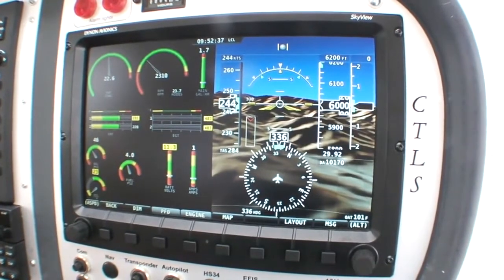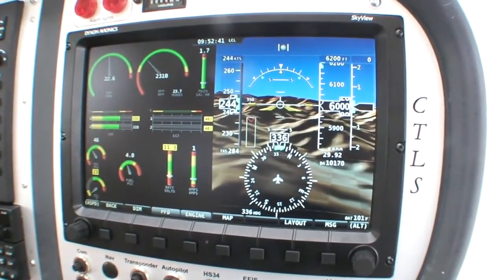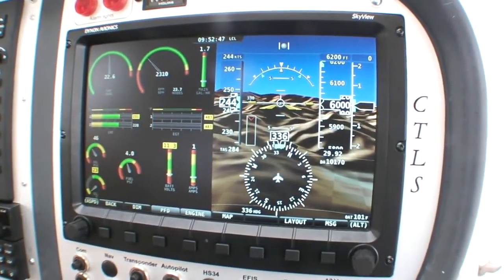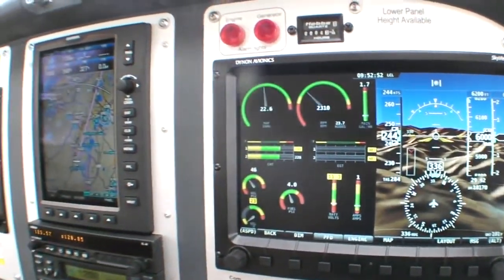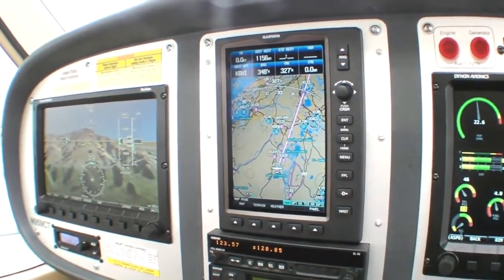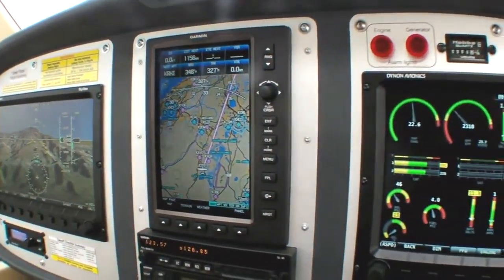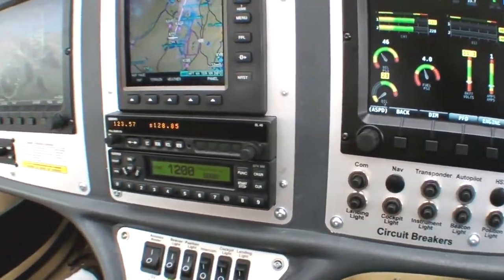I'm going to go over the Dynon Skyview option for the Flight Design CTLS. The Skyview package comes with dual D1000 10-inch Skyview screens. It also includes an upgrade to the Garmin 696 7-inch moving map GPS, as well as the Garmin GTX 330 transponder — all upgraded from our standard package of the D100, D120, 327, and 496.